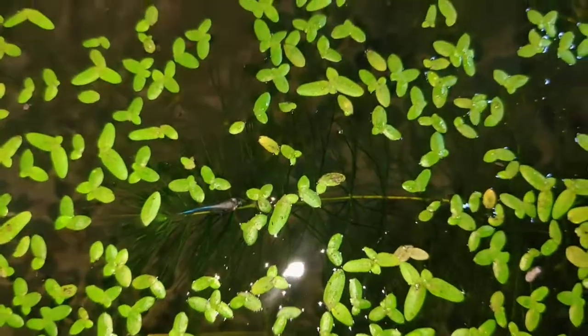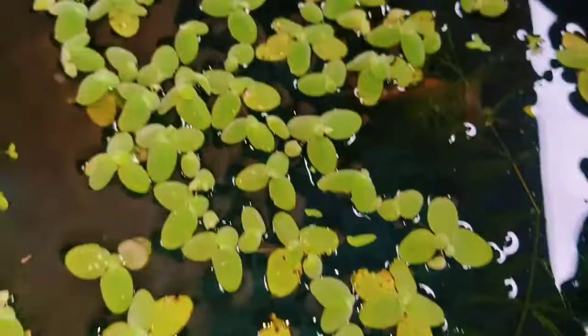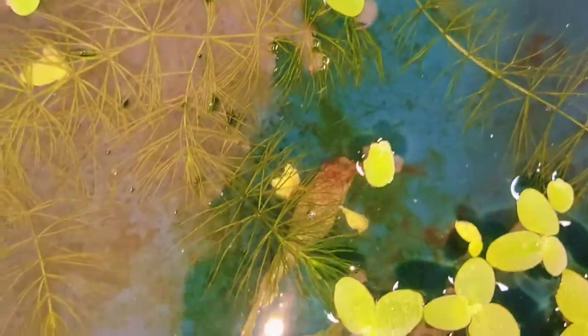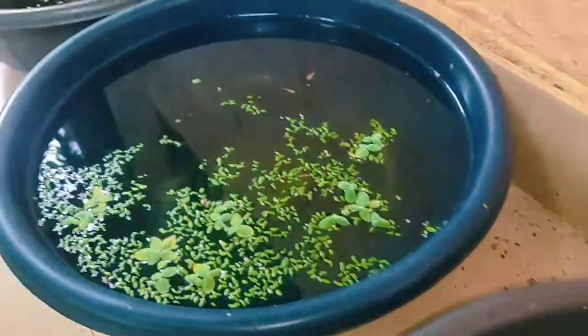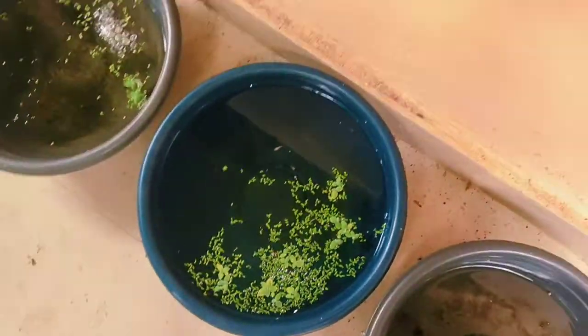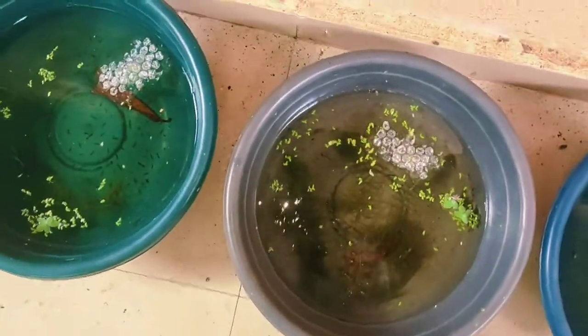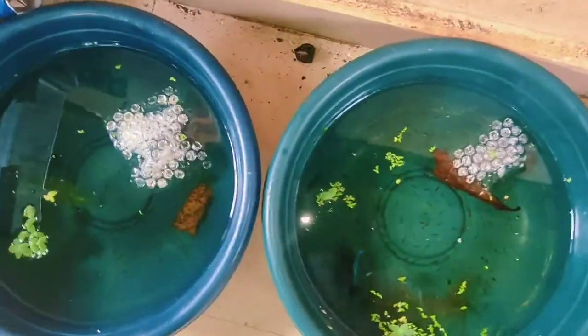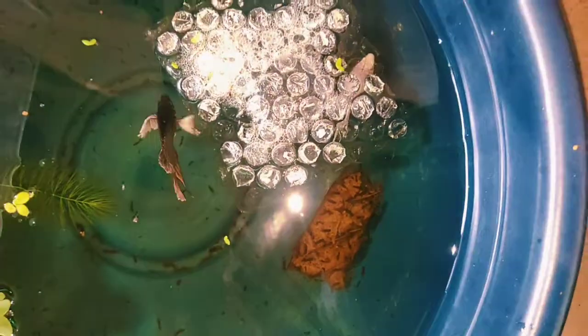Here are a few other batches — as you can see they're starting to get their color. And this is my female tub — all my females are in here. That's pretty much it! Let me know what you think in the comments below, and if there are any tips or feedback, feel free to share. Thanks for watching guys, have a great day ahead — bye!